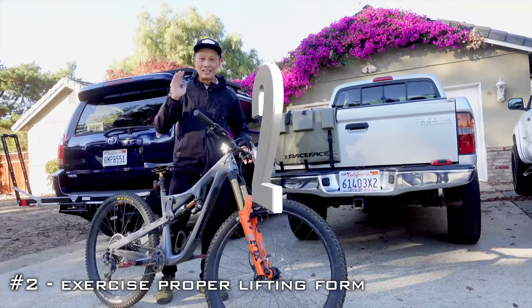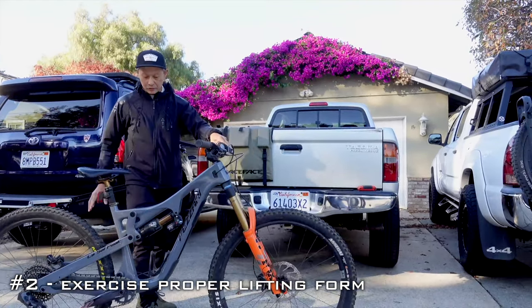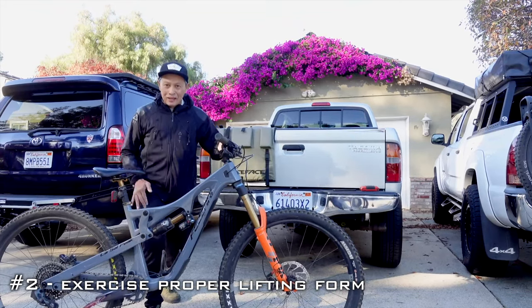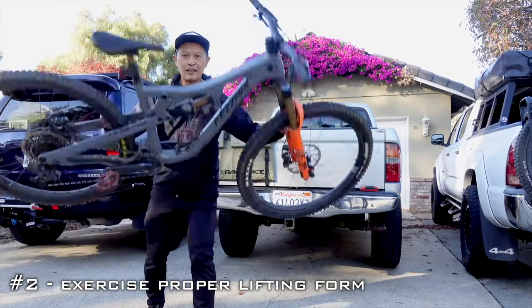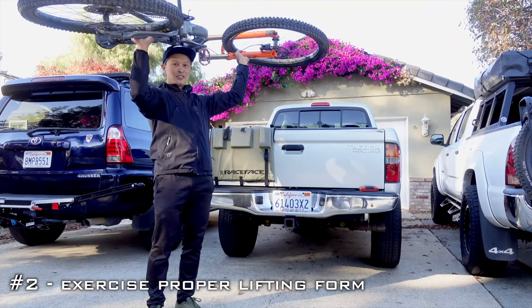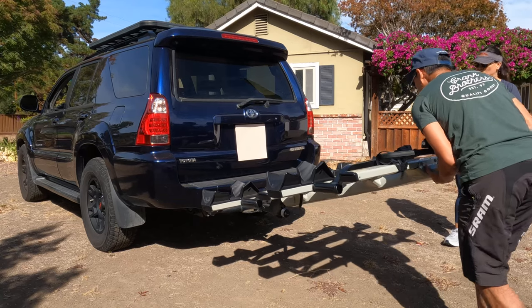Pickup trucks are really cool for heavy bikes because there's no wobbling — it's super secure. This is a Gen 2 Tacoma; the bed is kind of shallow so it's not as stable as a Gen 3. What you want to do is bend your knees, hold the chain stay or seat stay and the fork, then lock your arms. If you're lifting with arms extended with a 50-pound bike that's a tough position; locked arms are easier. Take a couple steps, know where you're going and what angle you'll put the handlebar.